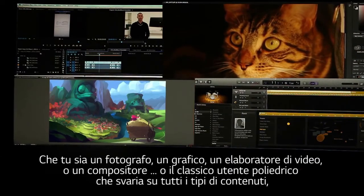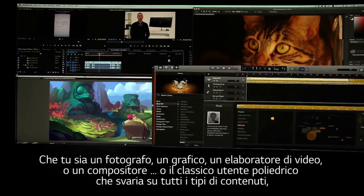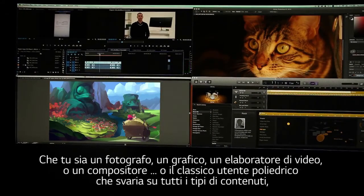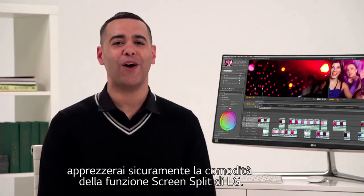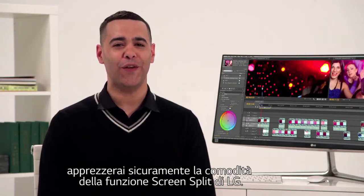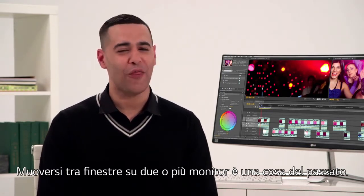Whether you're a photographer, graphic artist, video engineer, composer, or the classic multitasker juggling all kinds of content at once, you're sure to appreciate the convenience of LG's four screen split feature. Shuffling between windows on two or more monitors is a thing of the past.